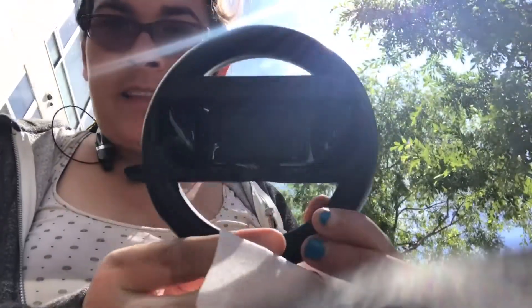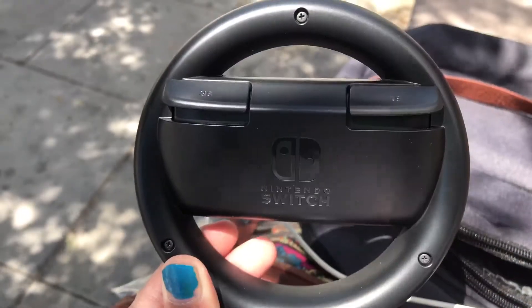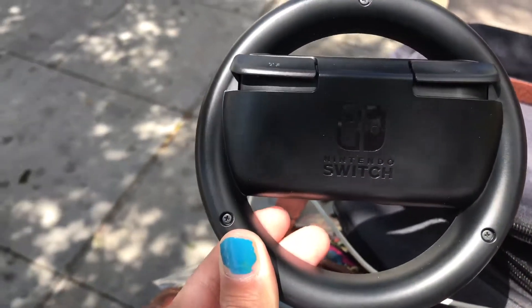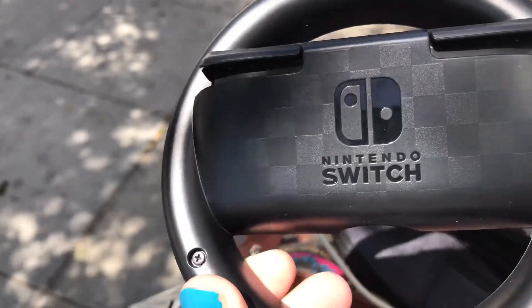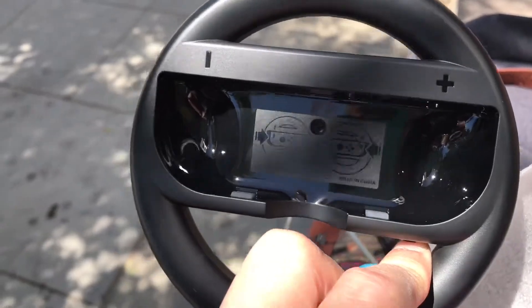There's two of them, I'm going to put one back in here. You got the DRAGCON here. You also have a Nintendo too, and it has these little checker mark things, so it's pretty awesome. You put your Joy-Con in there.